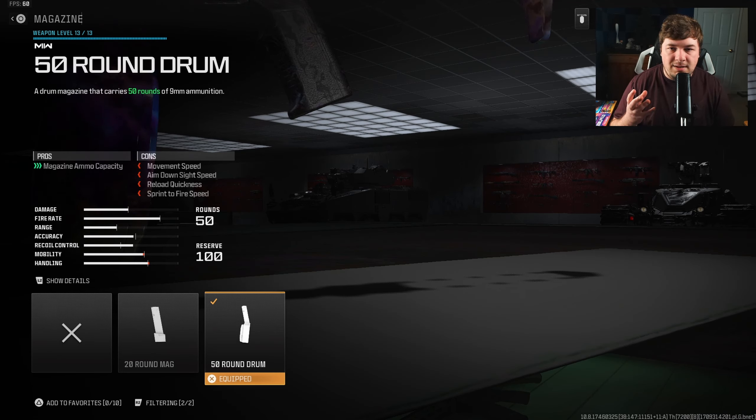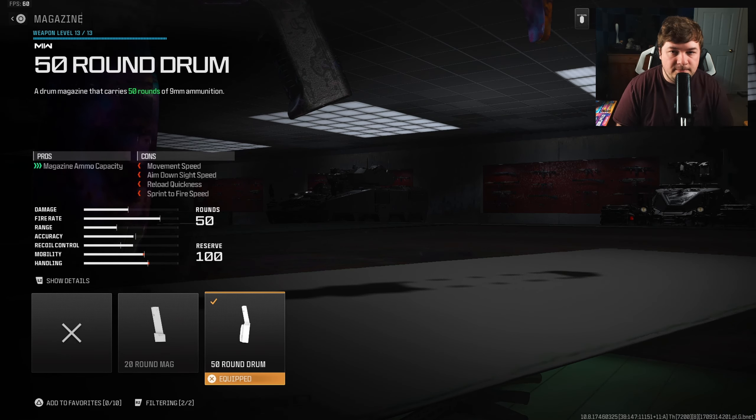Just like the WSP Swarm, I like to maximize the ammo count because of how fast the weapon shoots. You do need those extra bullets. If you're going to be playing super aggressive you want as many bullets as possible to get kills, reload quickly, and jump right back into the action.